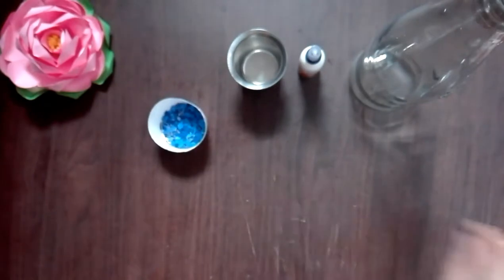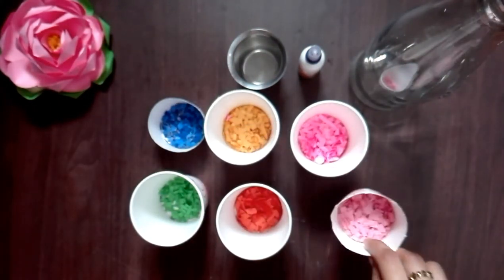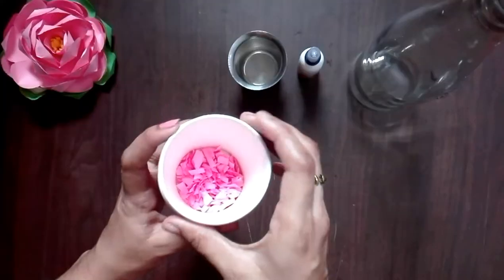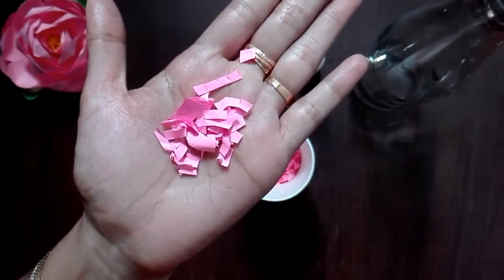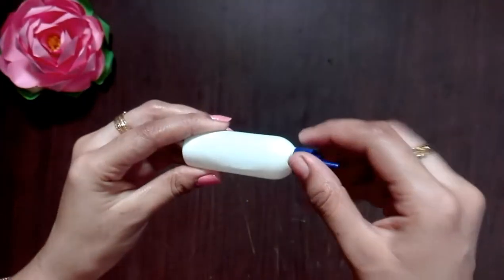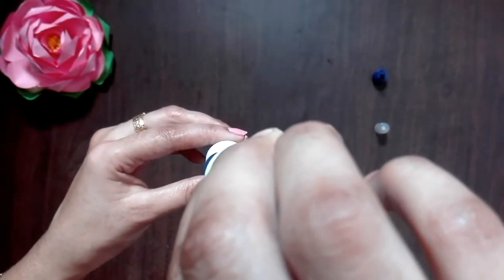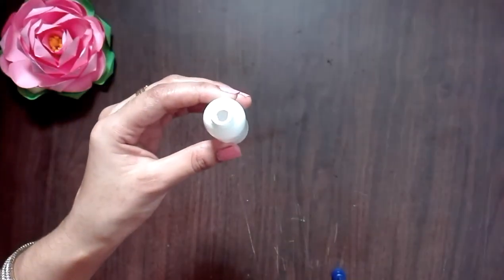Let's put a color paper here. This bottle has 7 colors. Let's cut it. Let's put some glue in the color bottle, and put the color paper on the color.